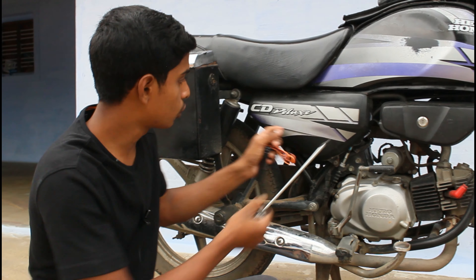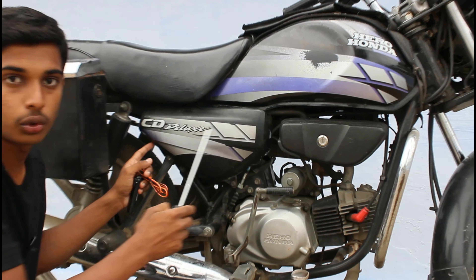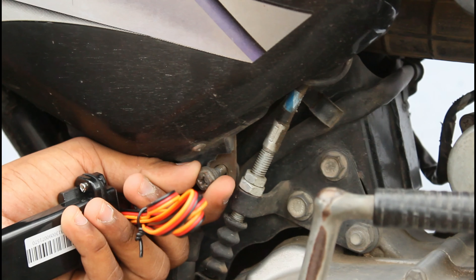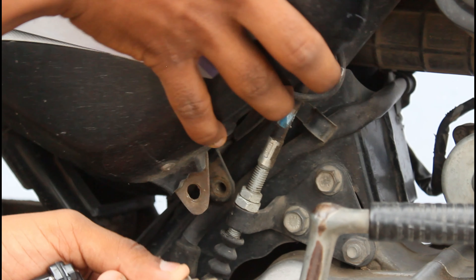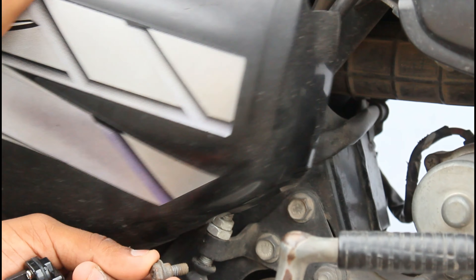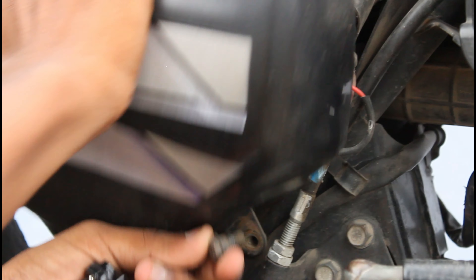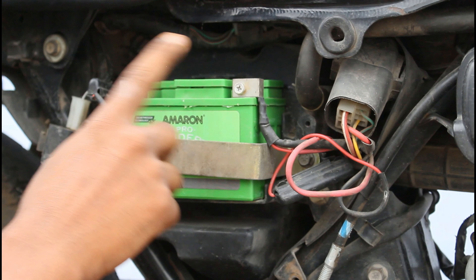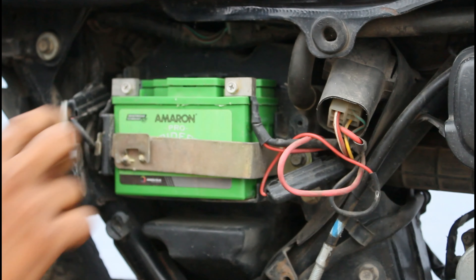The first step is to open the screw. It is simple and easy. It is a part-by-part video. If you want to open it up at the battery, please position it correctly.